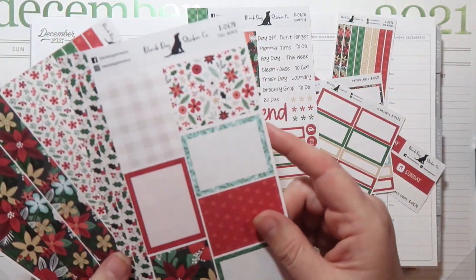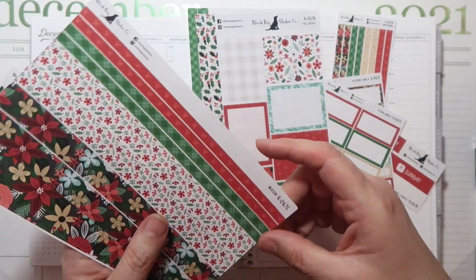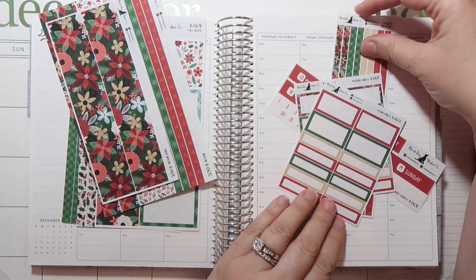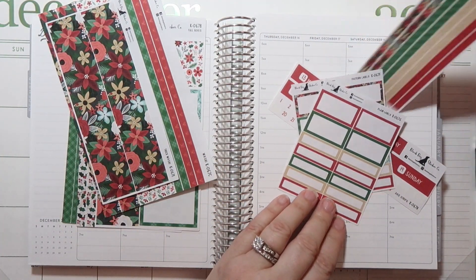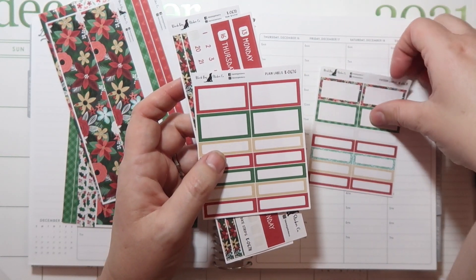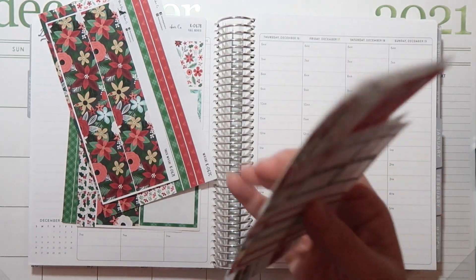It reminds me of Rifle Paper Co — if you guys aren't familiar with them, I love their fabric and they make a lot of other things too. I actually think I saw that they made rubber boots in their designs this year, which is pretty cool. But regardless, this is the kit we're using — it is kit 66. I have the sampler, the full boxes, the washi, thick washi, thin washi, date headers, boxes, and deco boxes as well.